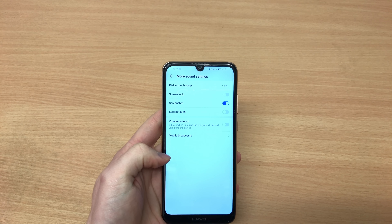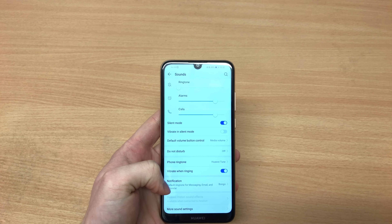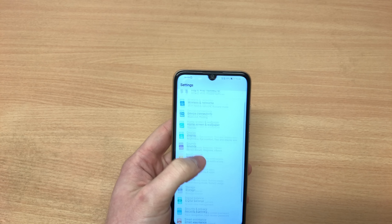In terms of sound, you do get some sort of an equalizer in the Huawei Hi-Res Sound settings, but there's nothing to write home about. It does sound decent through the headphones.